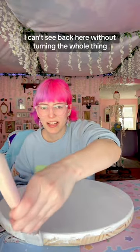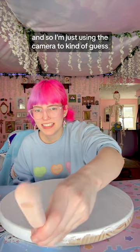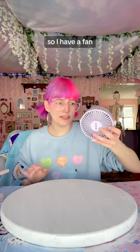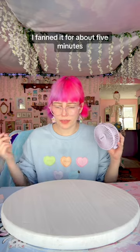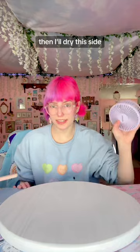I can't see back here without hurting the whole thing, so I'm just using the camera to kind of guess. They usually take a sec to dry so I have a fan. I fanned it for about five minutes and it seems to be dry enough to flip. Then I'll dry this side.